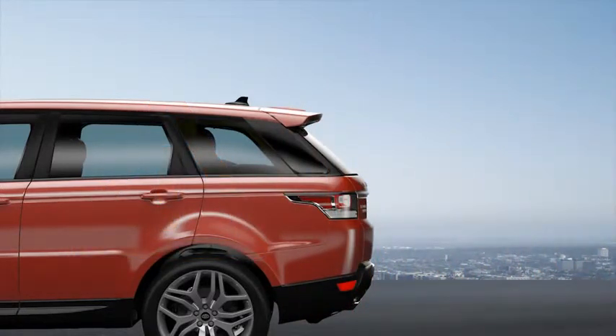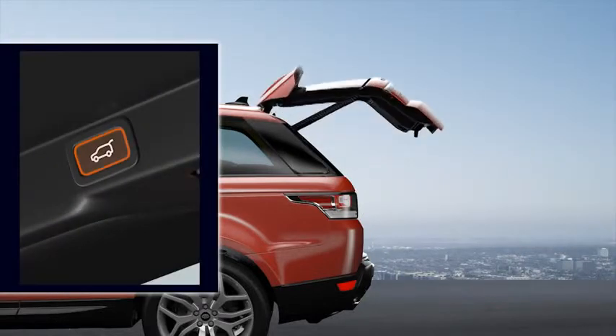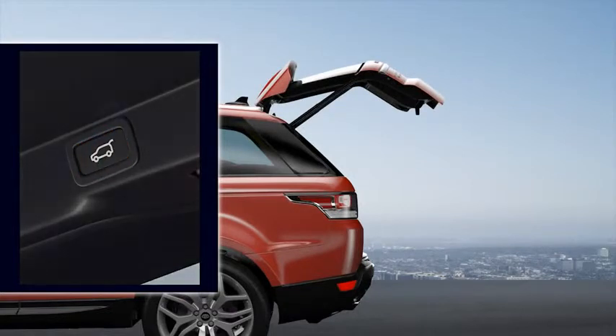You can set the tailgate to open to a maximum height when parking in areas with low ceilings or just for ease of use. To do this, open the tailgate to the desired height. Stop movement at any point by pressing the tailgate open button or position manually.